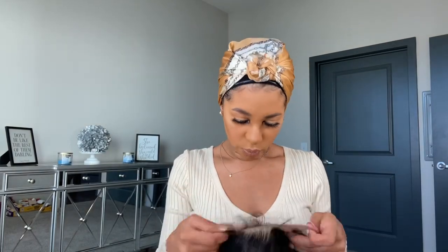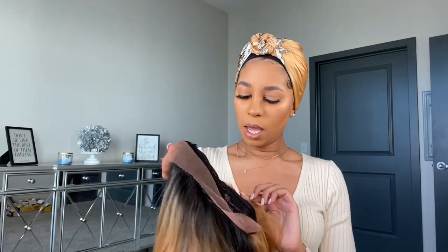So let's go ahead and take it out of the pack. There are combs in the front, a comb in the back, and adjustable straps. This is kind of like a frontal style soft lace, and then you have your parting area in the middle that kind of looks like a four by four. This is really, really nice.